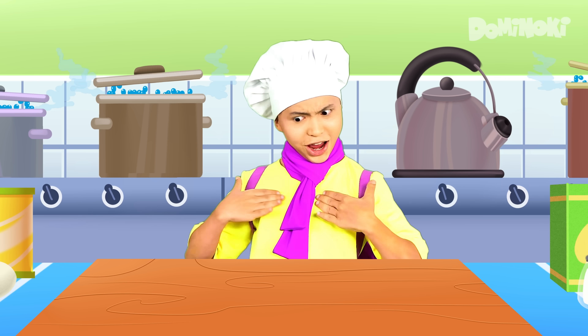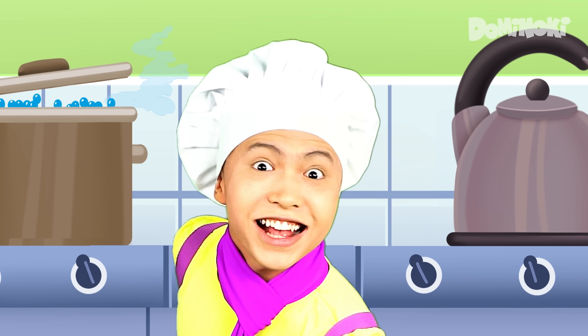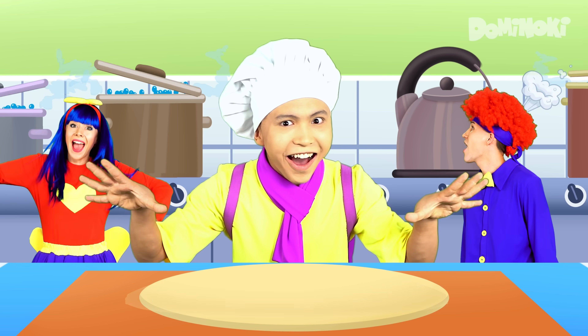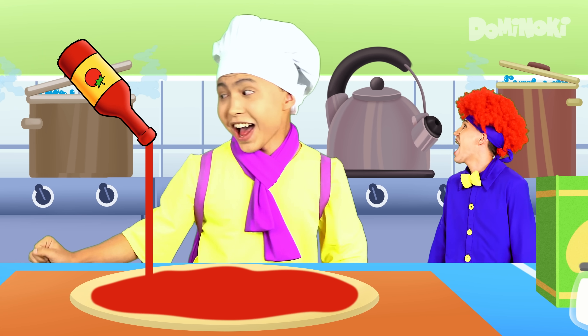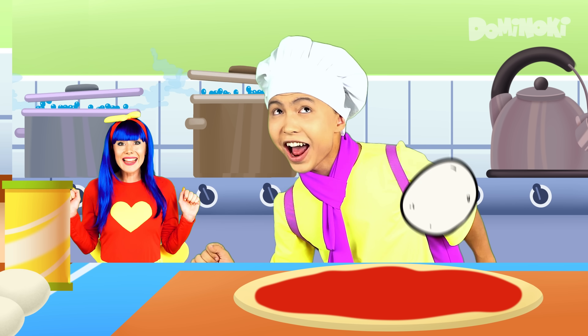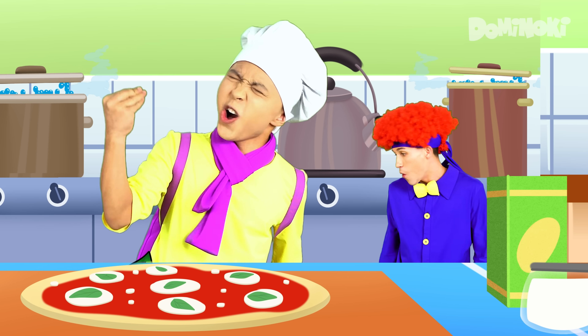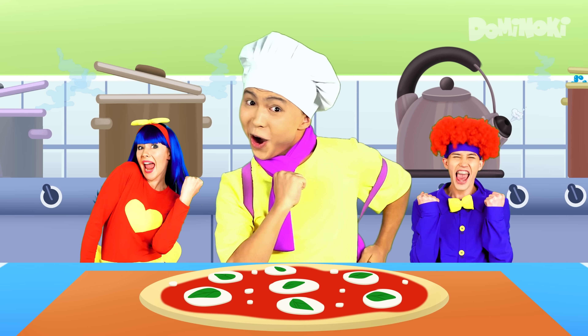Hello! I am a pizza man! Let's make different types of pizza together! Margarita pizza! Stretch the dough out! Yeah! Spread some tomato sauce! Yeah! Add mozzarella! Yeah! Sprinkle with basil! Oh yeah! Our pizza is ready! Hooray!